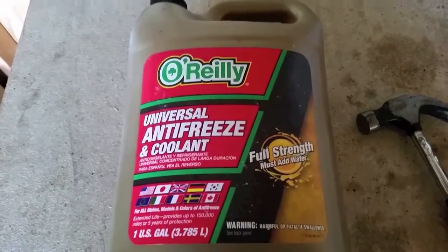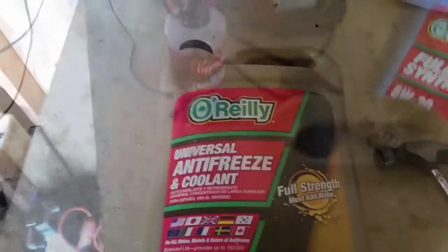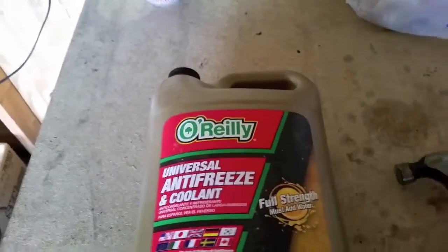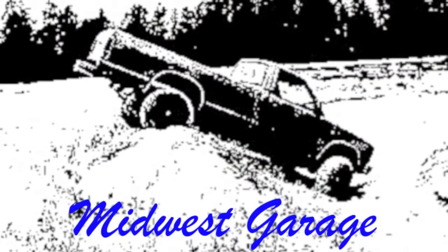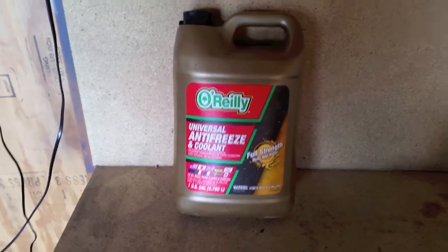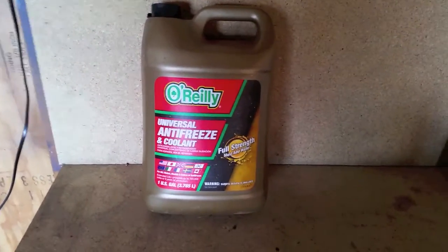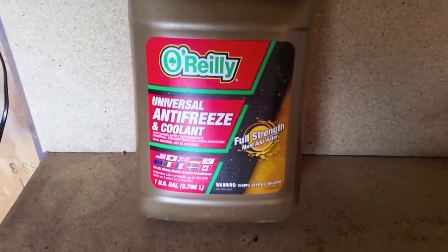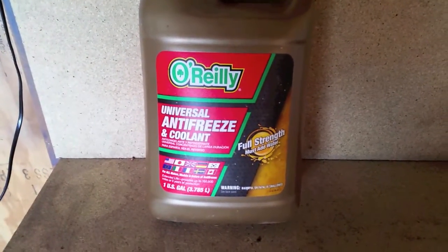This is full strength 100% ethylene glycol — it's still sealed and it is frozen solid. I'm gonna make this video as short as possible. This is full strength 100% antifreeze, just your basic ethylene glycol.